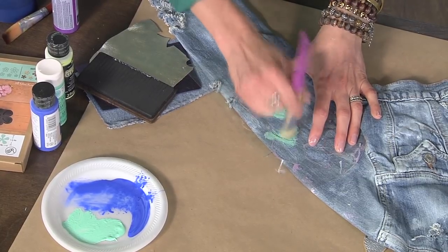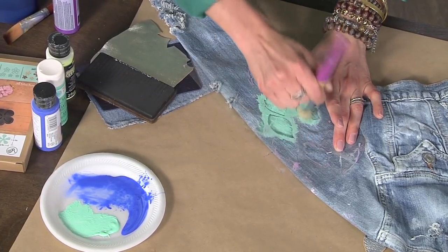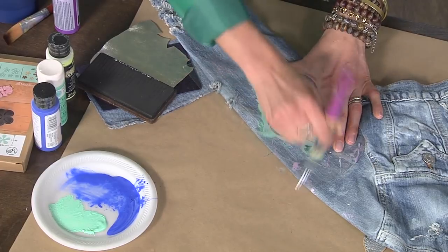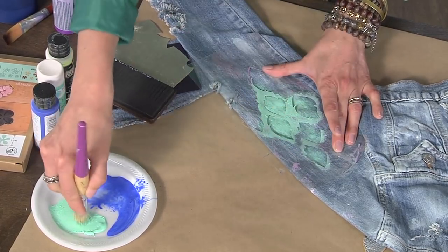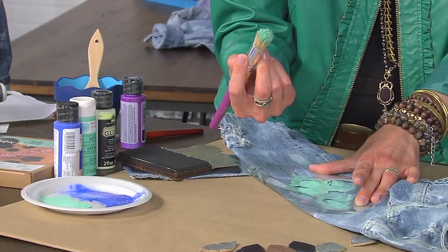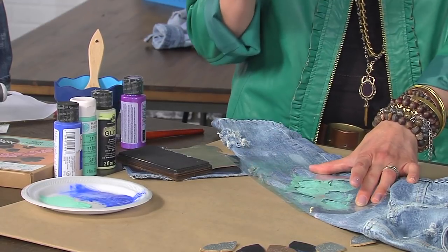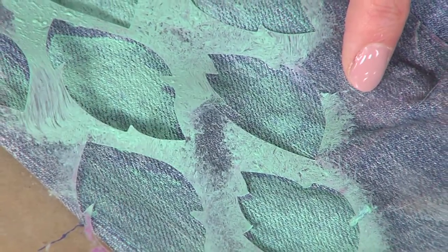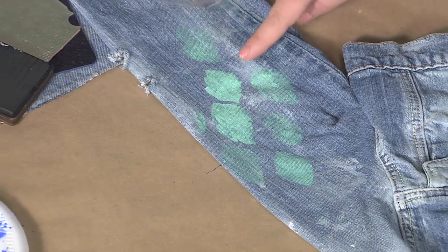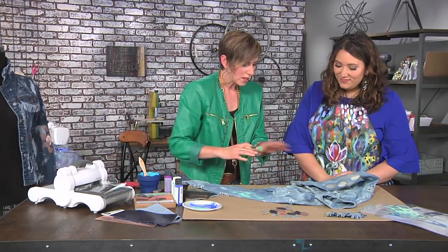Let's talk about your stenciling technique — this is totally different from how I stencil. You haven't taped your stencil down; you're holding it in place and using a stencil brush. The difference between a stencil brush and a regular brush is the bristles are stiffer, more tightly compacted, and it has a flat top — it's meant for a pouncing motion. And you want to use thick paint. Yes! You've got to use thick paint. Now when we reveal, we've got this faint little area — more intense here and lighter over there. It's great.